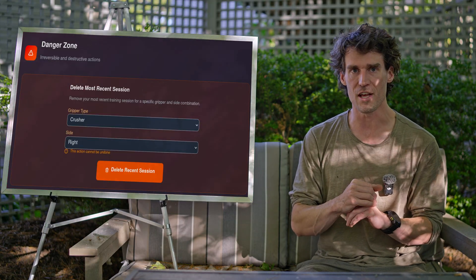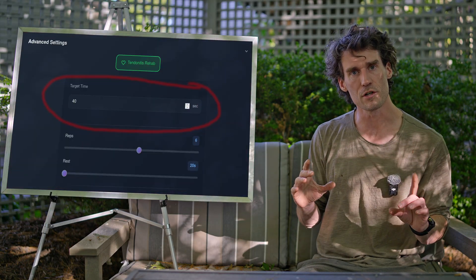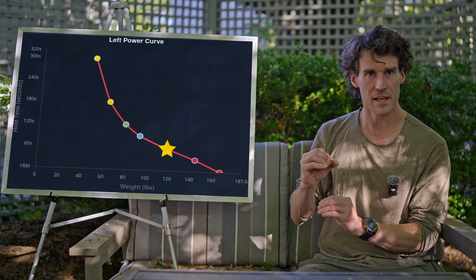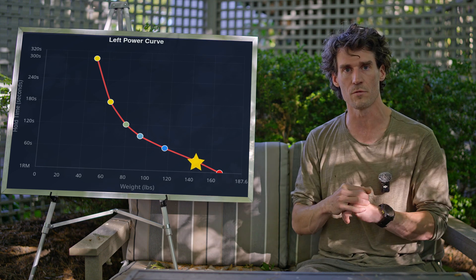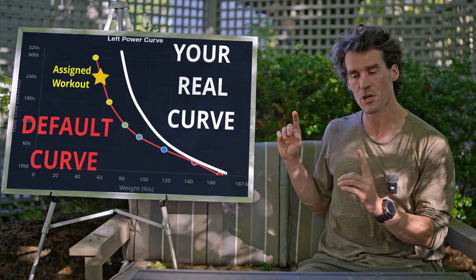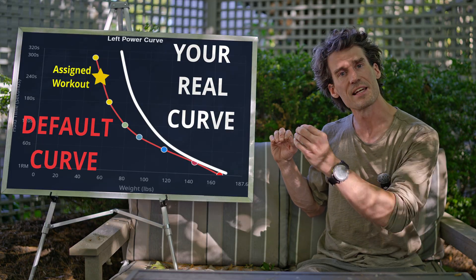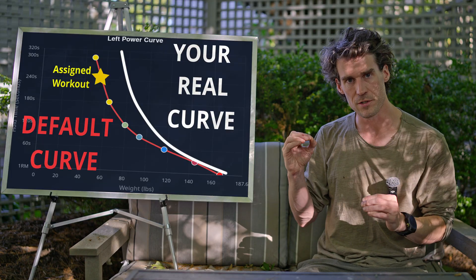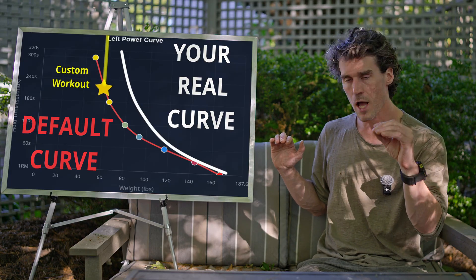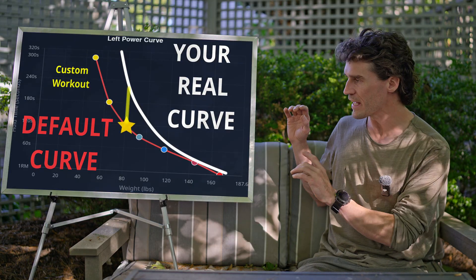If you accidentally save an invalid session, use the delete session button in the profile tab to remove them. If the default force curve is wildly off, adjust your times using the advanced setting to get a weight that brings you down into the approximate target zone. For example, if the app prescribes a 240-second hold but you can go to infinity — a common issue when you're working the high exponential zone of the force curve — you've essentially slid off into the exponential asymptote. In that case, discard the session and adjust your time down in the advanced setting so that it prescribes a higher weight, which will hopefully land you into the target zone.